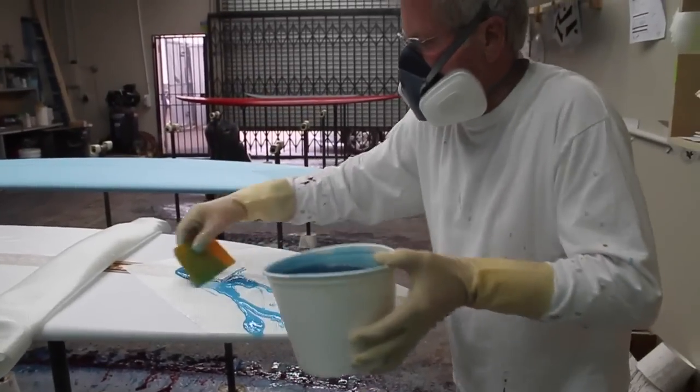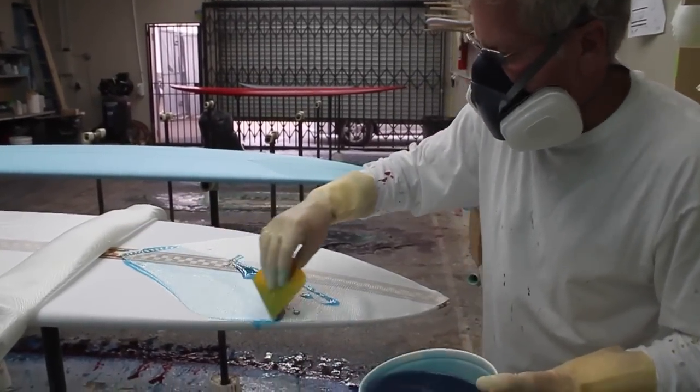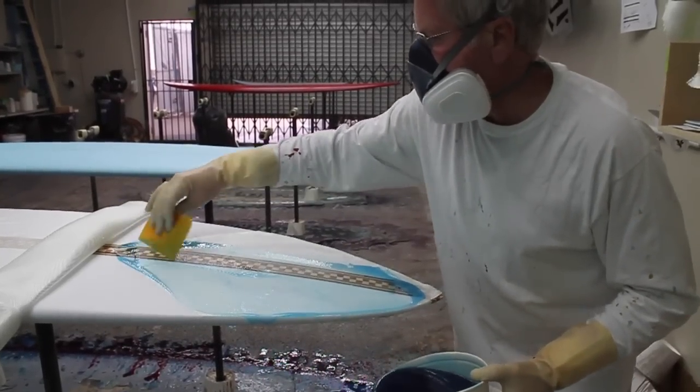I think I probably have two months into the board. I know I have 21 hours just in gluing the blank up, cutting, and milling. I would probably be pretty confident there's 40 hours in the board.